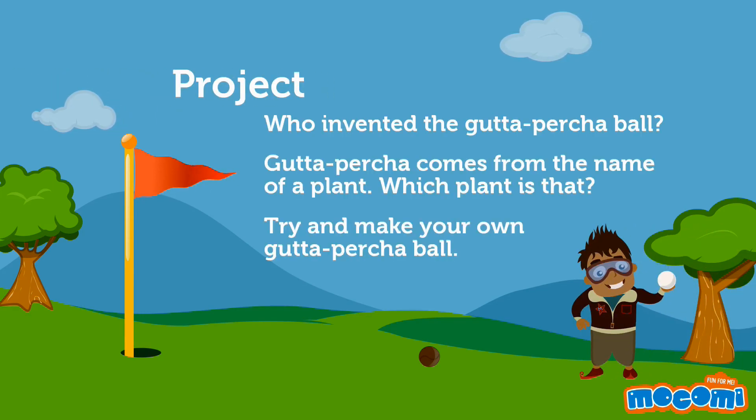Who invented the gutta percha ball? Gutta percha comes from the name of a plant. Which plant is that?